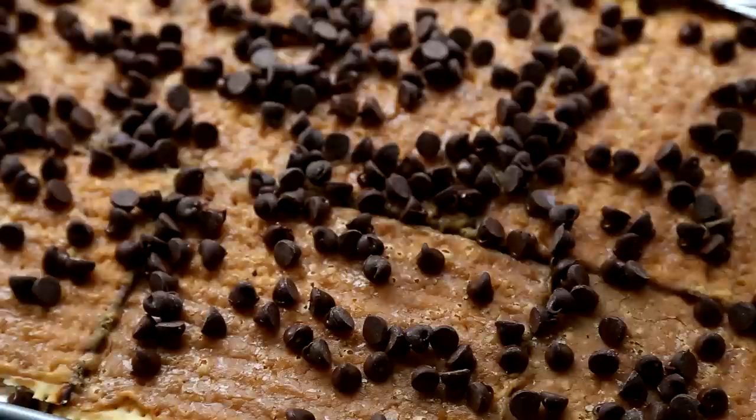Then sprinkle with one 12-ounce bag of semi-sweet chocolate chips, and return to the oven to melt for one more minute.